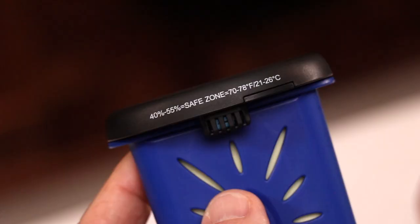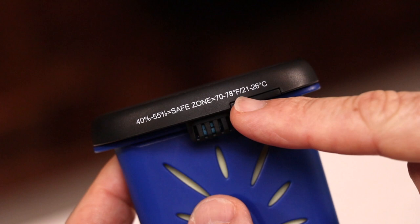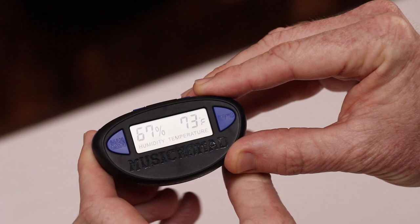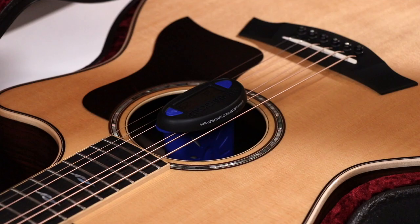To ensure your guitar is in the safe zone, the Humitar One accurate sensor monitors your string instrument's environment every 20 seconds and gives you the humidity and temperature reading on its LCD display. It also gives you the maximum and minimum range over the period you're measuring and can be reset at any time.